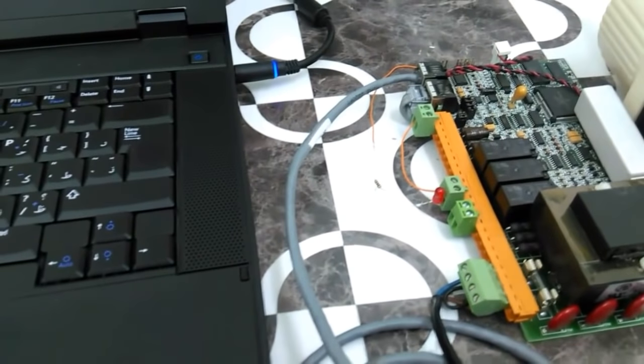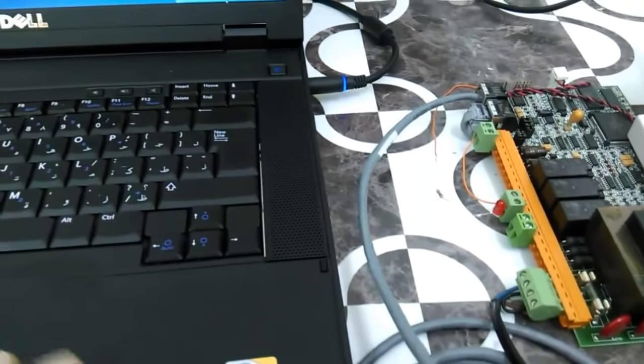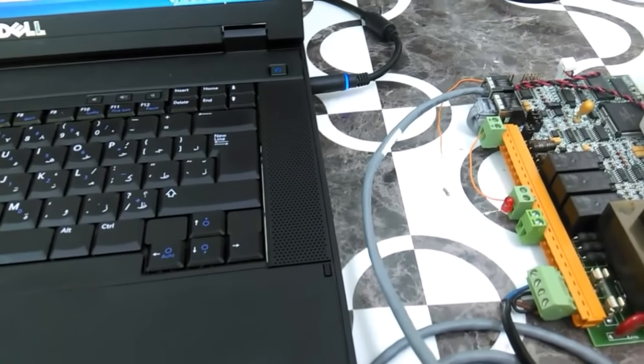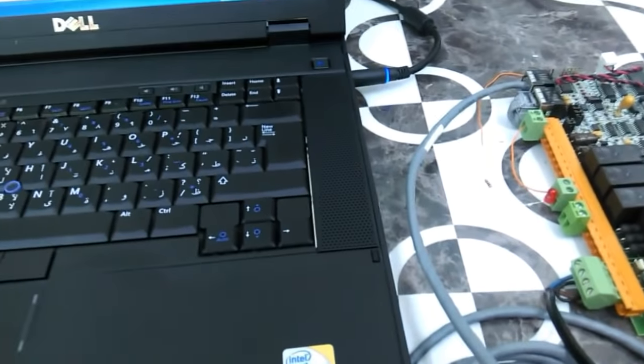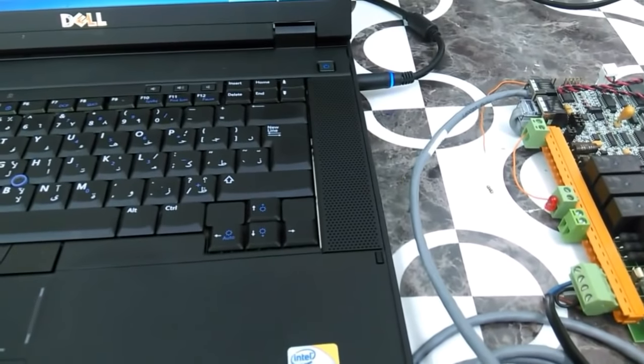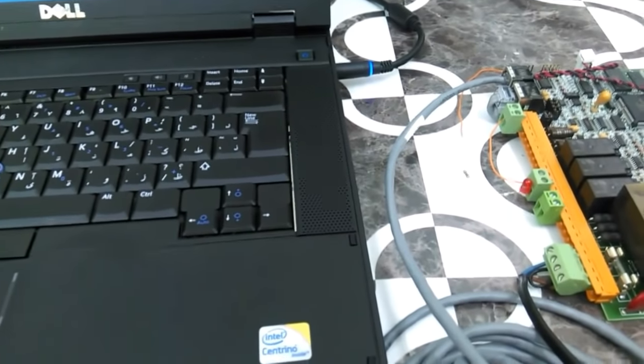Hi, this is Saoud. I'm going to give a practical demonstration to explain how to connect devices with the Modbus protocol using RS-232, and we're also going to go through the RS-485 connection as well.